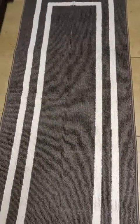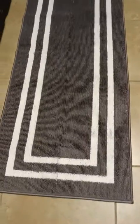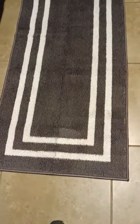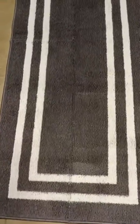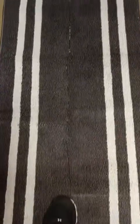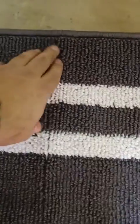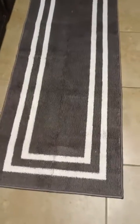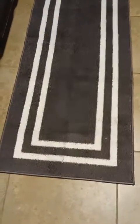It came folded up, not rolled up. I think most of the time when you buy a rug, they're usually rolled up not folded. So I think because it's folded it has that kind of distinct line down the middle. Hopefully over time it'll just kind of work its way out as it spreads a little bit. I don't think there's anything wrong with the stitching.